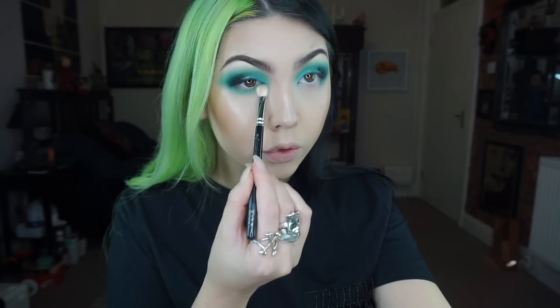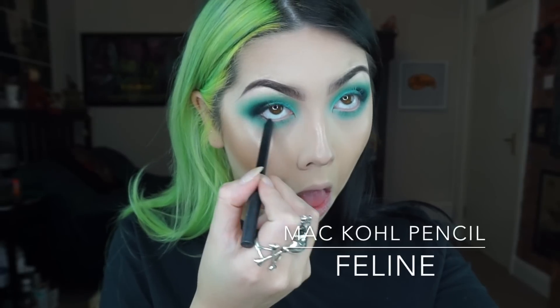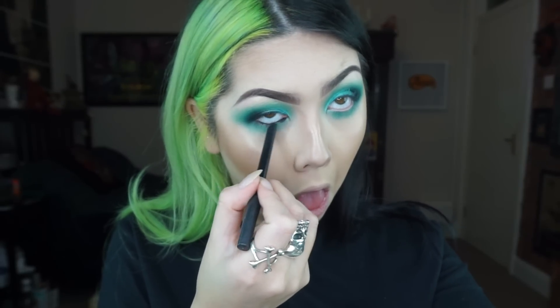Now I'm just going to smoke out the lower lash line with the same colour Jade to connect the top. Here I'm just going in with a black kohl pencil along my waterline and then I'm going to smudge it out with a smudger brush.